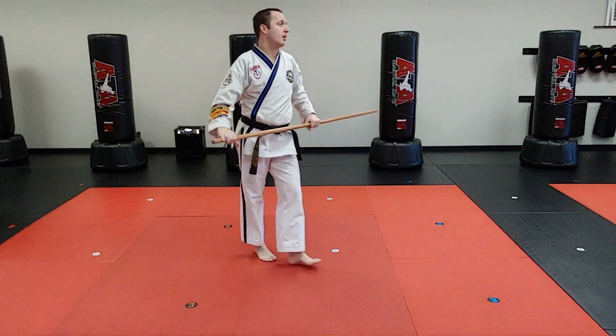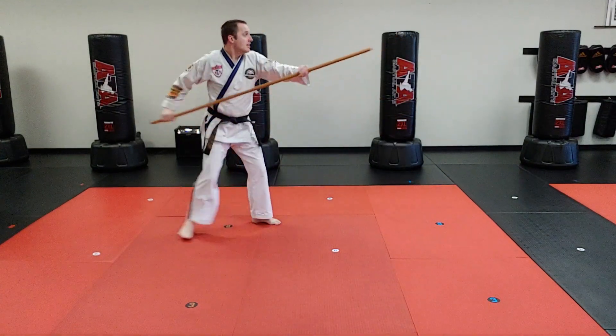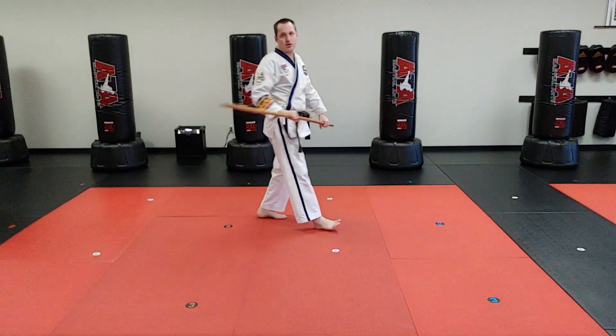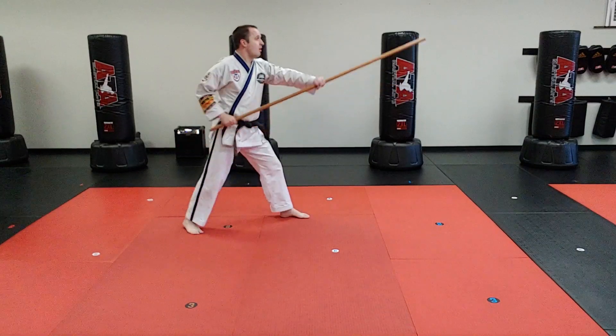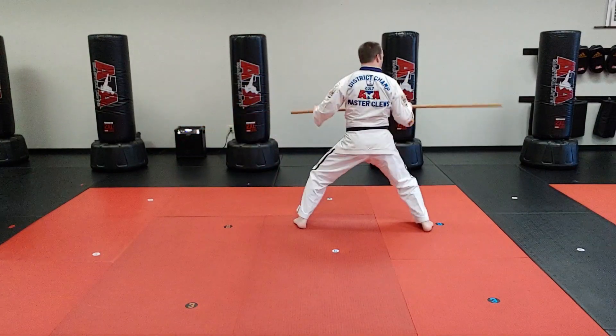Now we've covered drill three. Let's go over two things to make sure it's done like a pro. Number one is hand-foot timing — we don't want you to step and go at the same time. Just like your Taekwondo forms, we fire the second we land. Hold it back and boom at the last second.